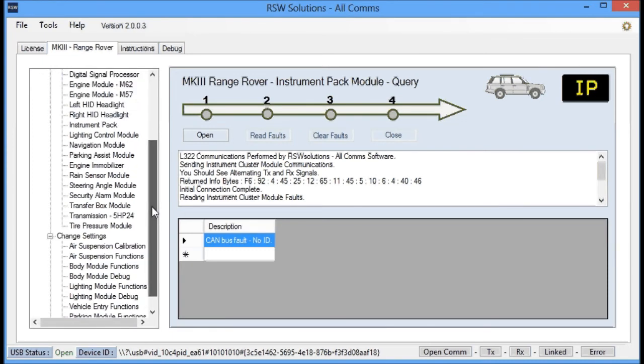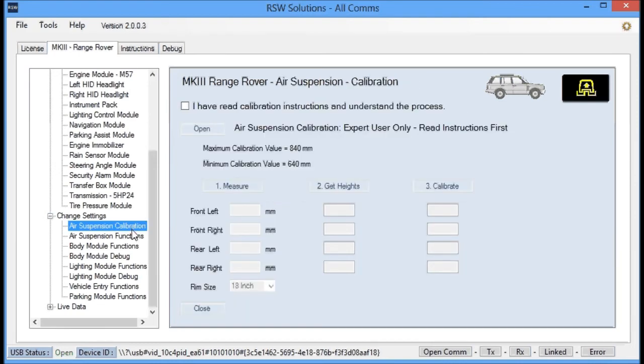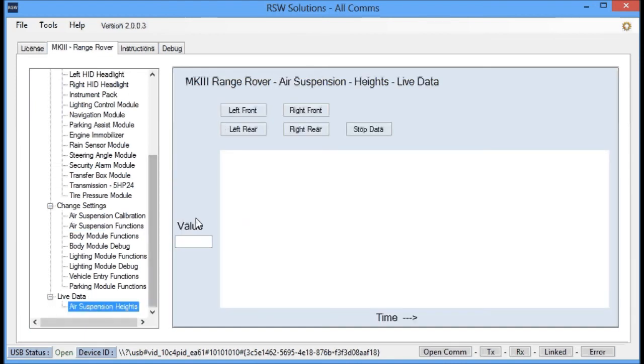The same systems are still present — you have the air suspension calibration functions and a few air suspension functions. I've also added a graphing function; it's not functioning in this demo but it will be when the tool is available. This is planned to have lots more modules. Basically you can monitor, in this case, air suspension height sensors and see the height sensor data graphed out.